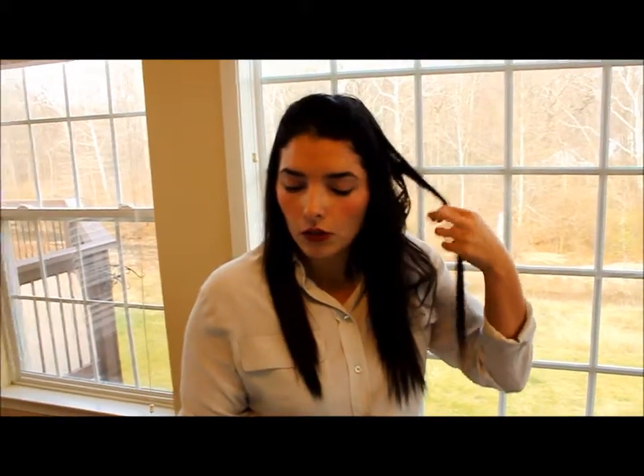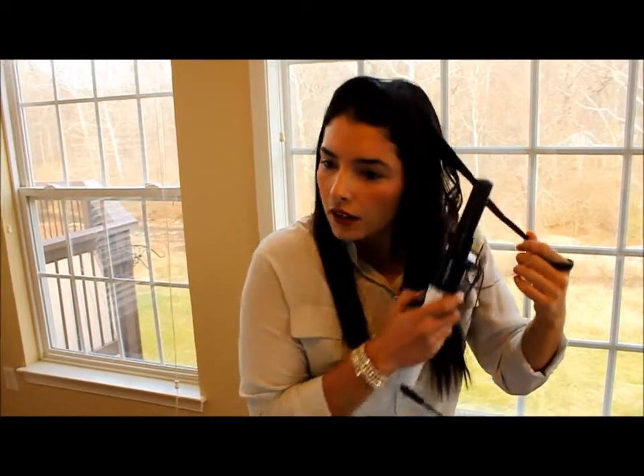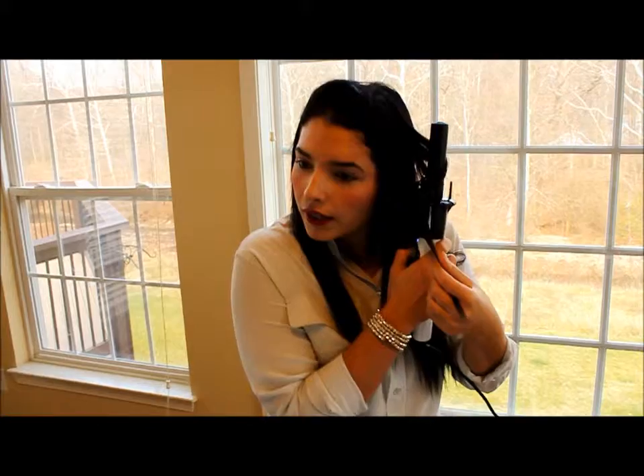This one got done — you can see it's a nice curl. And then you can also switch to do the other side. So if you want more natural-looking curls, you can interchange between right curling and left curling.